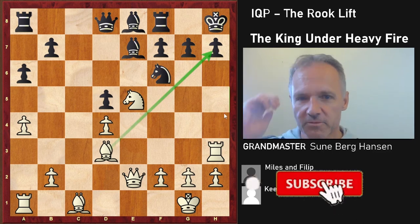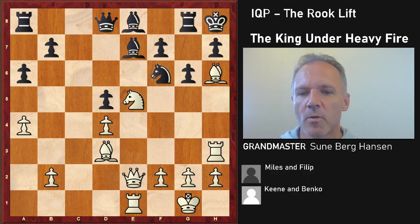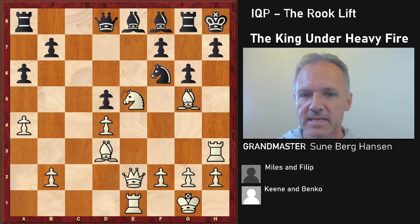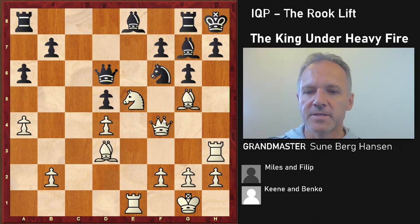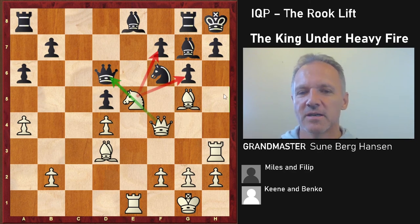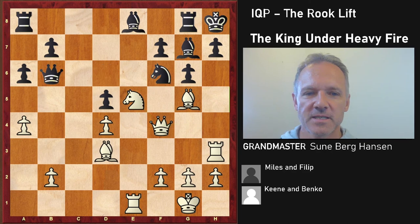White is already threatening here, and Black can't take because of queen h5 — so g6 is forced. Bishop h6, rook e1 — White has all the pieces in the game. Bishop g5 is a nasty pin, and notice the ultimate goal is of course the king. Attacking this knight again — there's an x-ray effect here. The queen will either have to move, or Black plays rook d8, but that doesn't look good. There are always ideas like queen h4 threatening bishop takes f6.